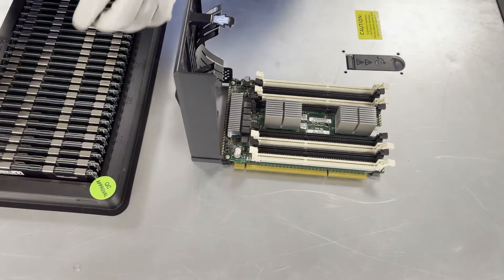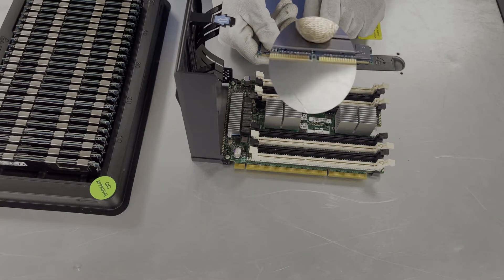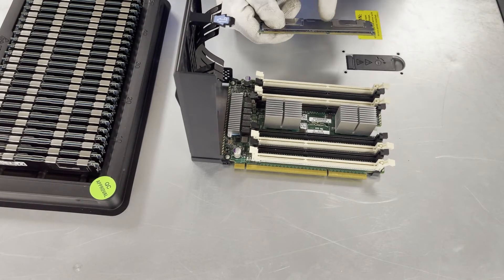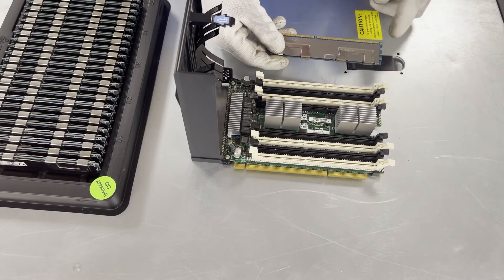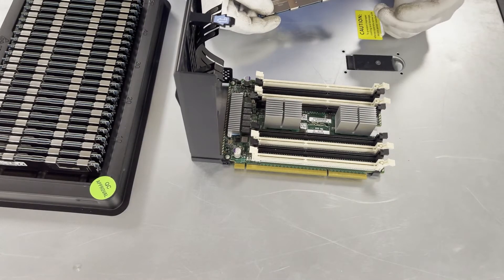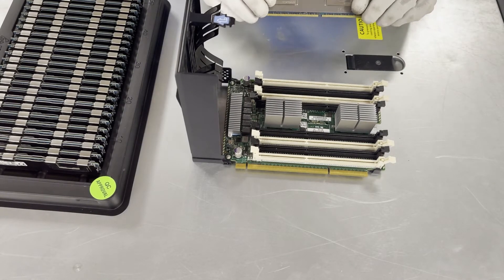I'm going to go ahead and start loading a couple of these in to show you how to physically do it. Before we do, I want to point out that on the module there is a notch right in the middle, also known as a key. This key is very important because it prevents users from putting in the wrong modules. On the DIMM slot itself on the riser, there's a little plastic piece that sticks up where the notch goes. If you had it flipped the wrong way and tried to install it, it wouldn't line up properly by a quarter to half an inch. It could damage the DIMM itself, damage the leads, or even break the plastic piece and potentially damage the whole DIMM slot — which could render the whole riser broken and you'd have to buy a new riser. For a lot of servers, if you're not careful and you load it the wrong way, you would actually damage the motherboard, which is even worse. So it's going to be lined up this way.